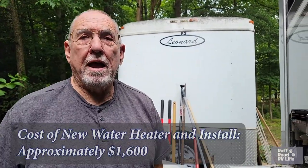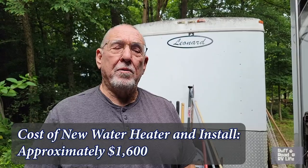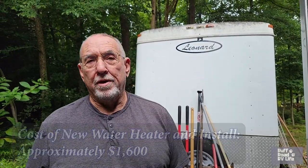Since this unit is about 12 years old, I called one of the major repair centers to get an estimate on replacing it. I was told with the part, two and a half hours labor, and shop supplies, it would be around sixteen hundred dollars to put a new one in.